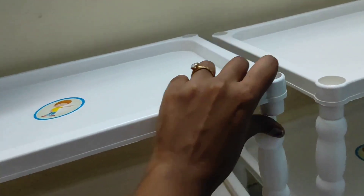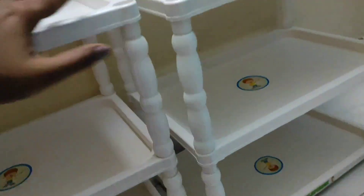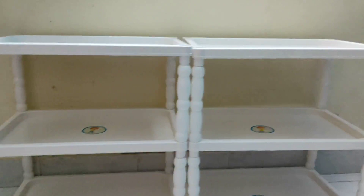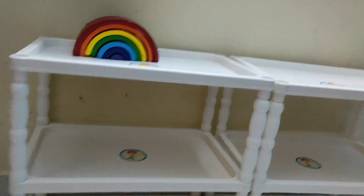My baby was around 12 months when I set up this table. She was able to stand independently and walk independently, so we did not have that much of a problem with it moving. So I set up this table and this is how it looks.